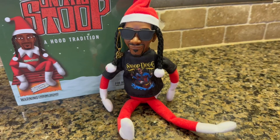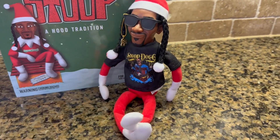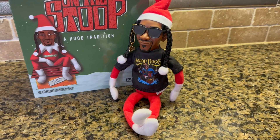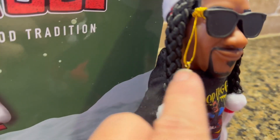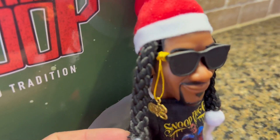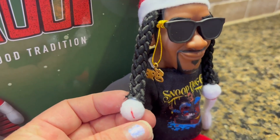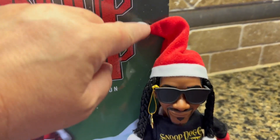His legs and arms are bendable however you like, so you can position him in any which way. We're going to cross those legs now. Here is Snoop, even with his sunglasses and goatee — they did a really good job on the little dangle. And they gave him braids; look at how cool these braids are. They're really well done, with little pom-poms at the end.